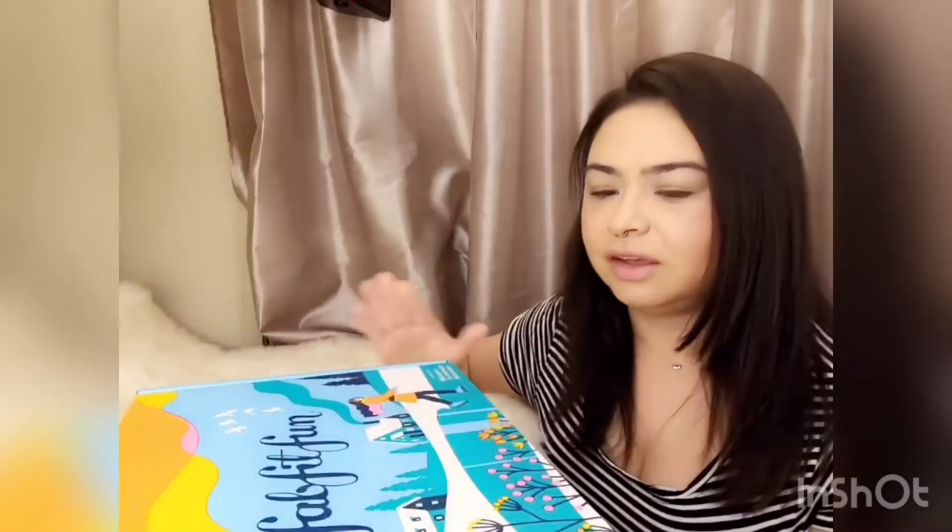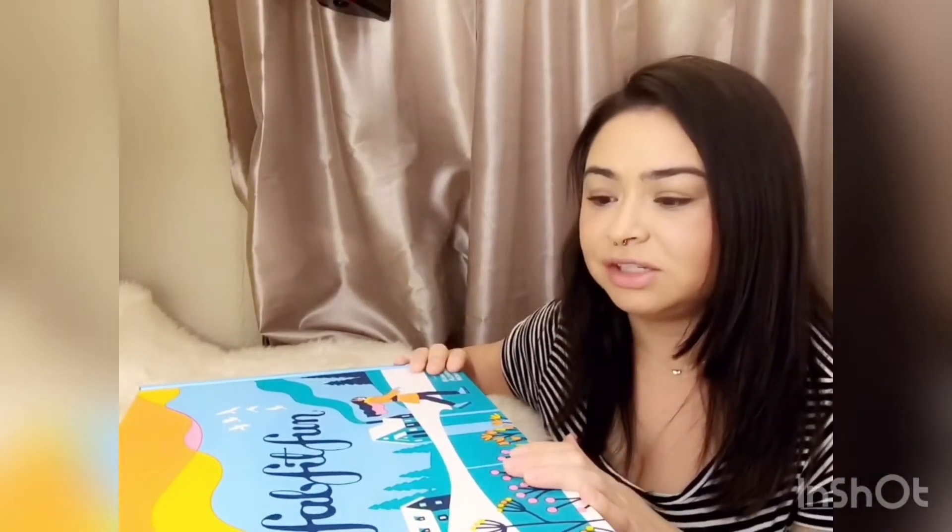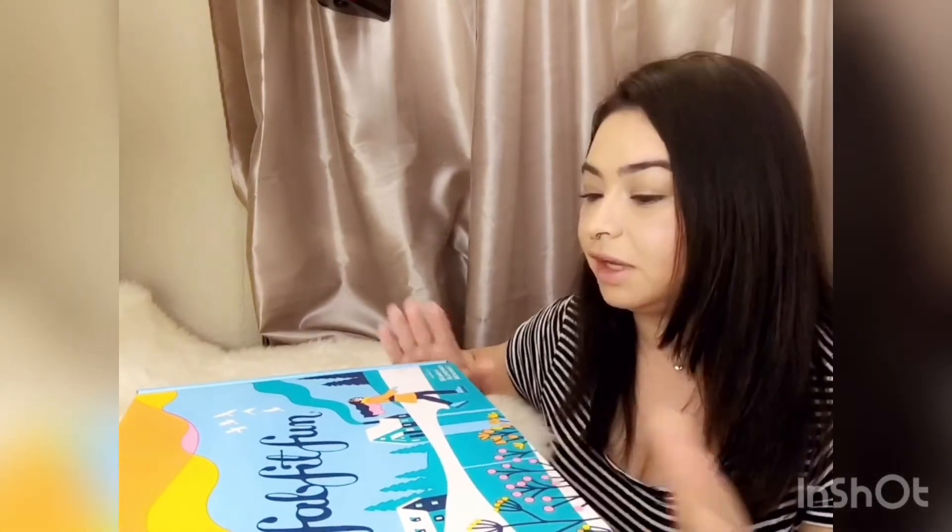So this is the box — I really like the effort they put into their packaging, it's really cute. Let's get started!